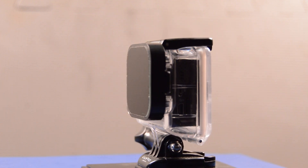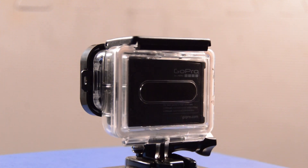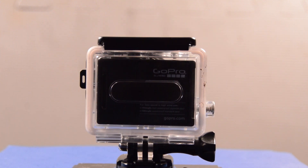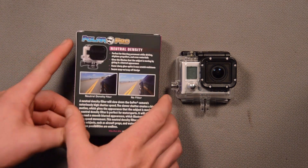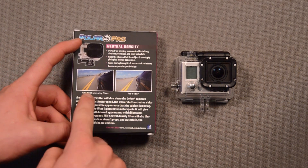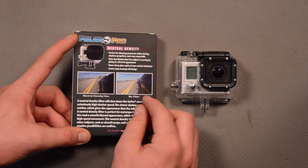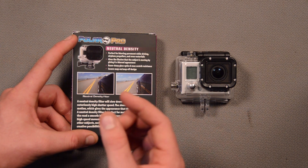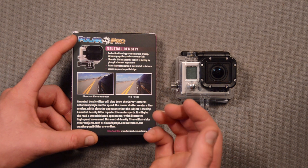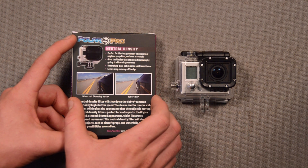Very simply, what it allows you to do is capture motion blur on a sunny day with your GoPro camera. I'll have some comparison shots in the video as well. If you look at the back of the box here, this is with it — the road is blurred and the car looks like it's moving. And without it, this is the typical GoPro image we get: a very fast shutter speed, the road is still, the car is still, and there's not much exciting going on in the image.